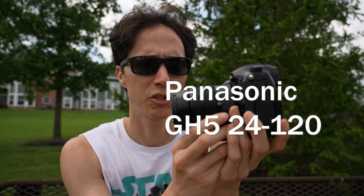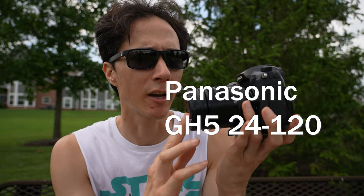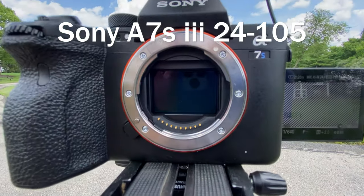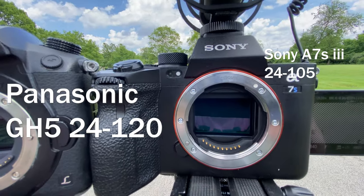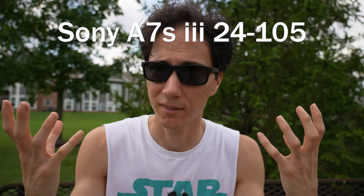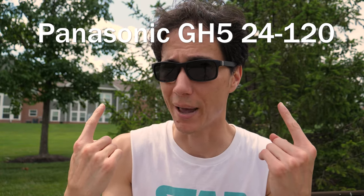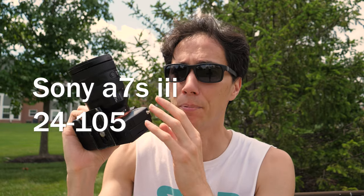Now that we've established that the Panasonic GH5 with a 24 to 120 is better because it's smaller and more lightweight, the question becomes: why am I even talking about this? Why am I not using this camera? Because the Sony with the huge lens has a full-frame sensor — that big sensor right there — versus the micro four-thirds sensor on the GH5. That gives you a nicer blurry background, and also in dark environments the picture looks a lot better.